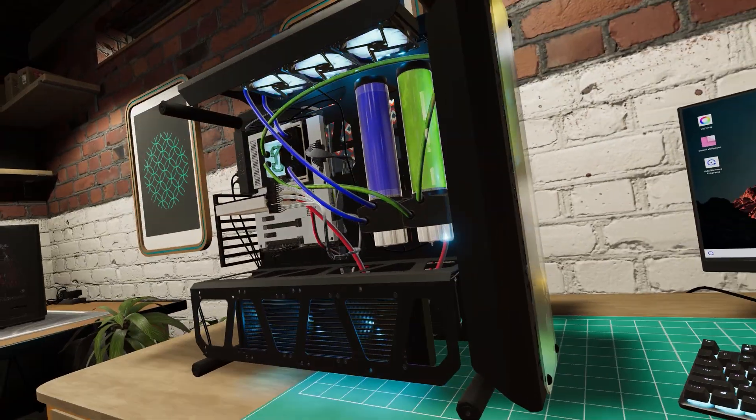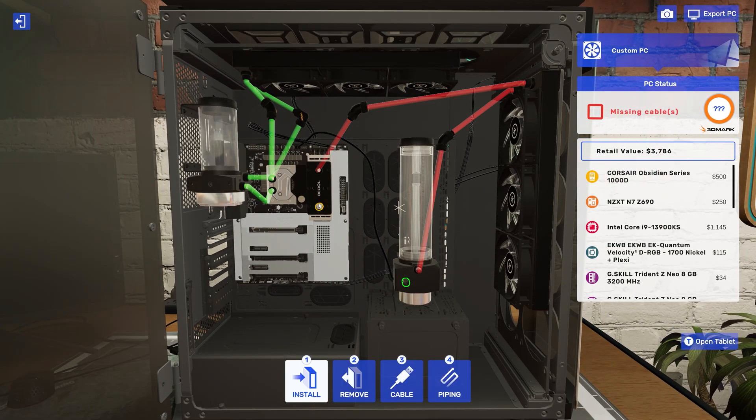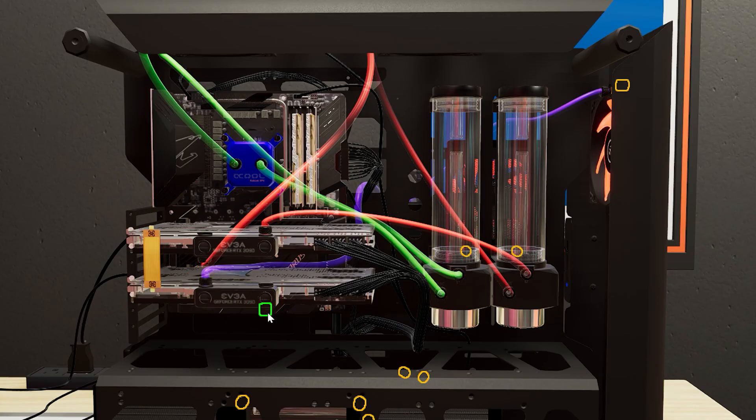For water cooling improvements, we've increased pump reservoir placement options, added official support for multiple water cooling loops, and improved accuracy of hardline tubing and generation of flexible pipes.